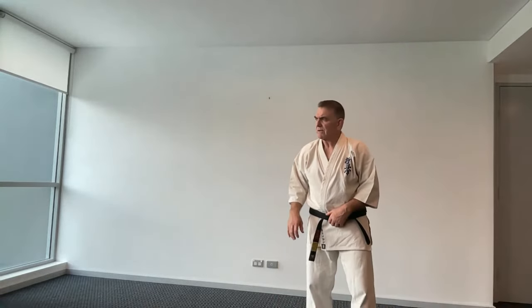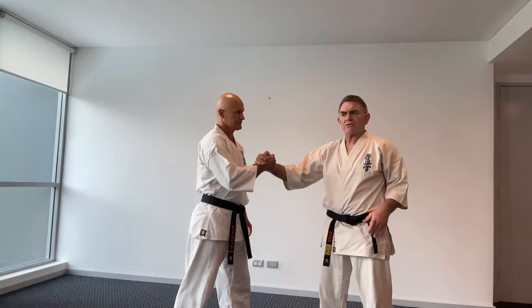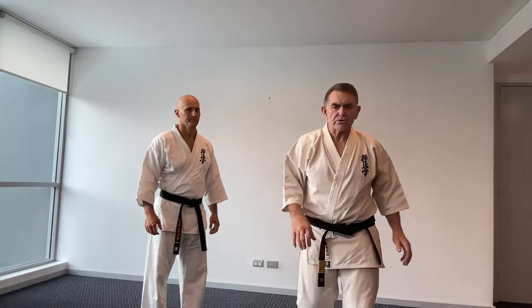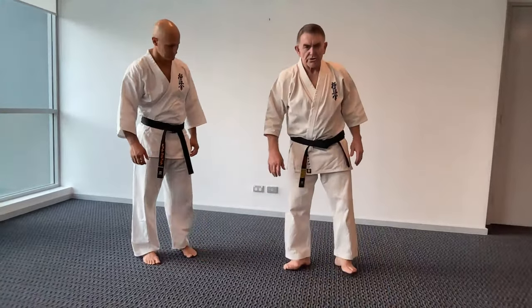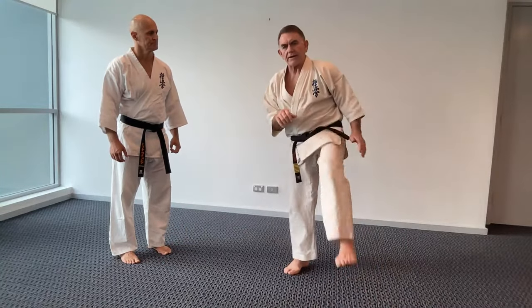The mawashi geri — roundhouse kick — there are different ways to chamber it. It's really good to teach your students to extend backwards when doing basics. You can do the back kick then mawashi geri, but you want to make sure you turn your feet out. To protect your knees you turn your feet out much more than normal, and you try to bring the leg as much to the side as possible.